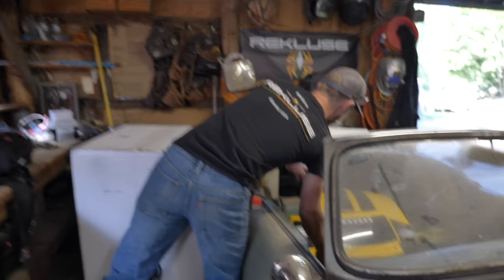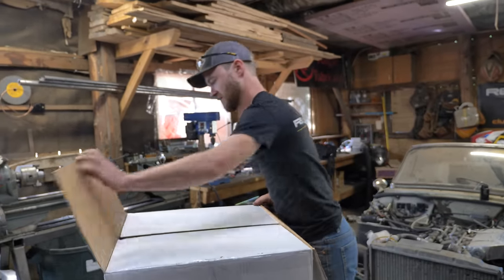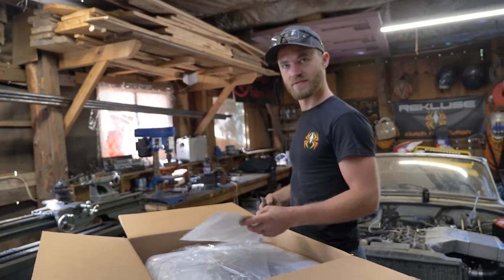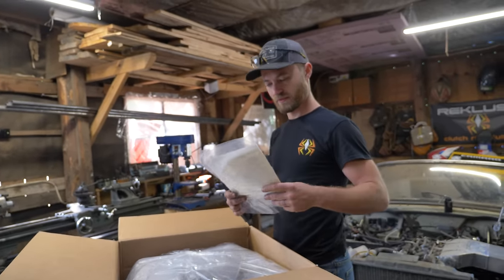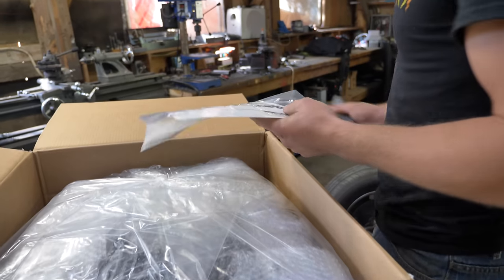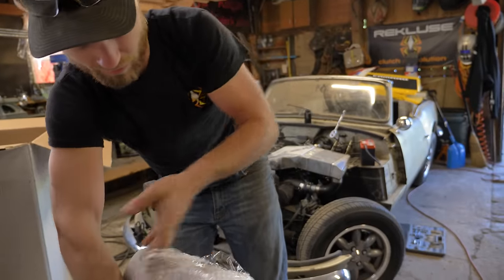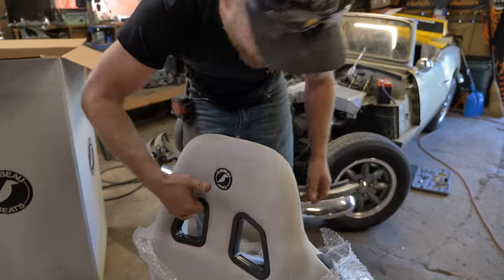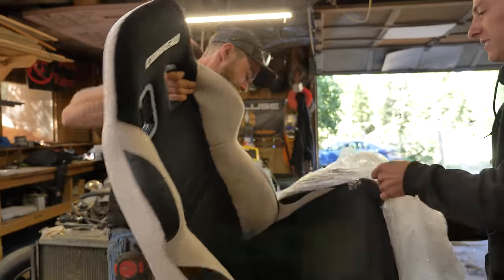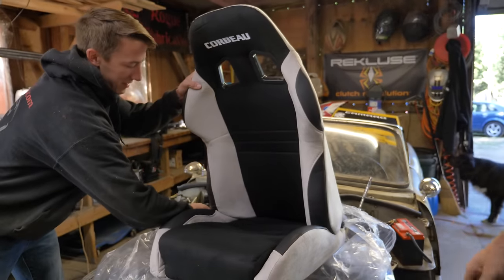We've got pieces of Camaro in here. When we were talking to the Corbeau guys, they said they have a bunch of small seats for smaller cars. These are actually meant for something along the lines of a Miata or a small Corvette — these are the A4s. We need small. These look so much better than they did in the pictures, and they looked pretty sweet in the pictures too.